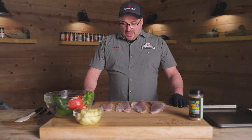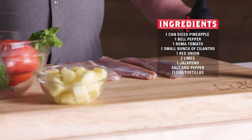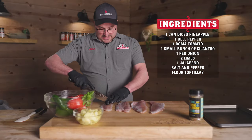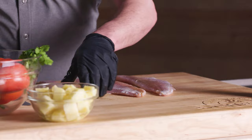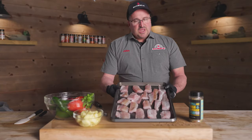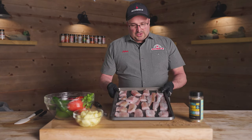Okay, so the first thing we're going to do, we're going to get started on our walleye tacos. The first step, we're going to take our beautiful walleye fillets and cut them up so that they fit really nice on a tortilla — not hanging over. I'm going to take these fillets, cut them into chunks, and you can cut them lengthwise as well if you'd like. These are about the size that I like to use. It'll fit really nice into the flour tortilla, and then we're going to add our toppings.